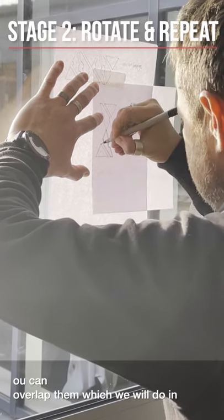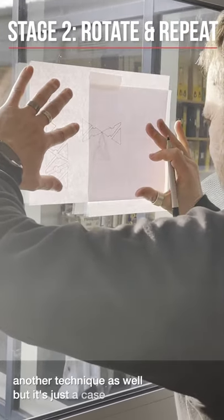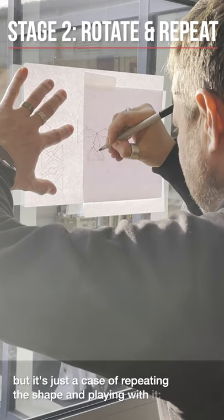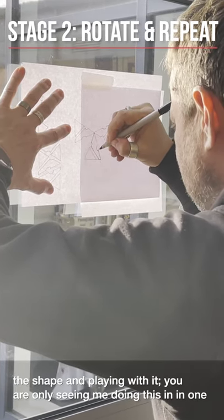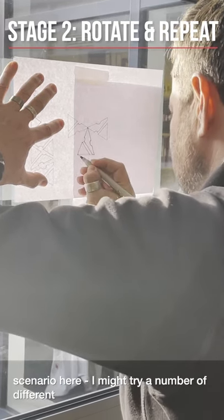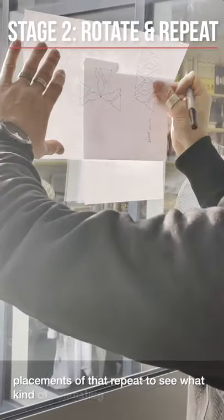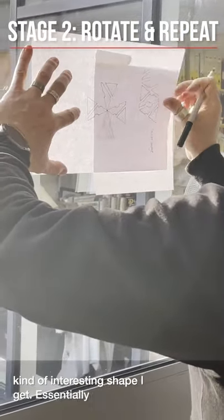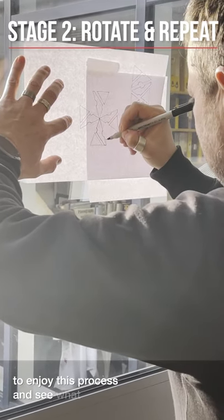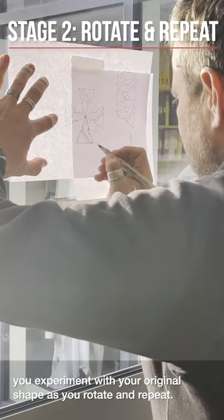You can overlap them, which we will do in another technique as well, but it's just a case of repeating the shape and playing with it. You're only seeing me doing this in one scenario here — I might try a number of different placements of that repeat to see what kind of interesting shapes I get. Essentially the important thing is to enjoy this process and see what happens as you experiment by tracing and repeating the shape you started with.